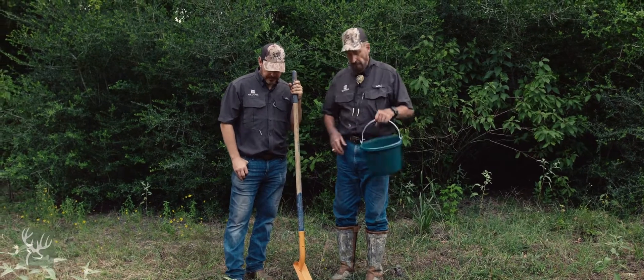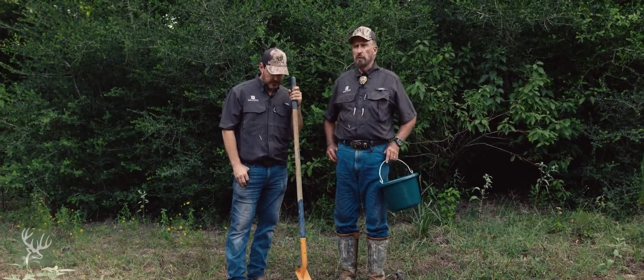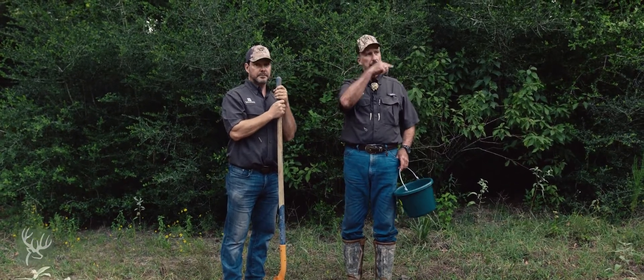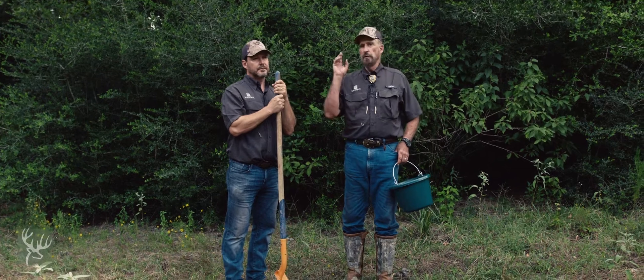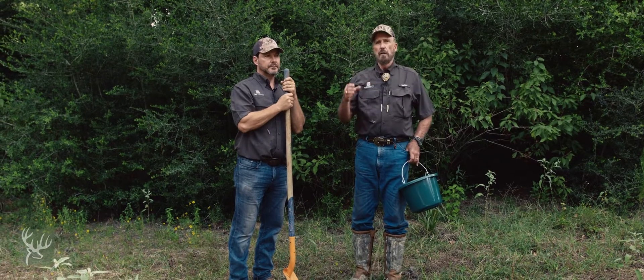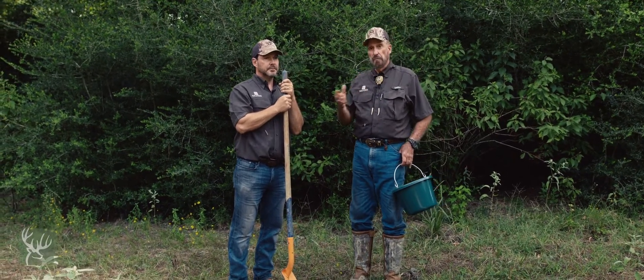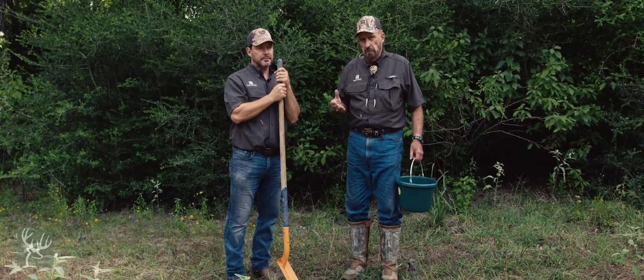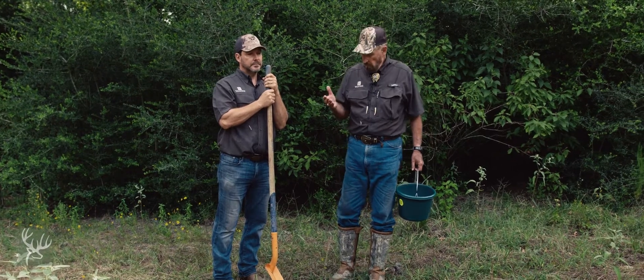Well, I've got my handy dandy little bucket here. What you want to do — the best approach is to collect — you could go through this like we have here, about a half-acre deer orchard. We could go through here and collect sample after sample and have each one analyzed individually. Then we would have to put out whatever the lab recommends in fertilizer individually, and that's just not smart. So what I like to do is take a random sample of soil from around the site, the food plot, or in this case a deer orchard. It's pretty simple to do, but how you do it can be quite critical.